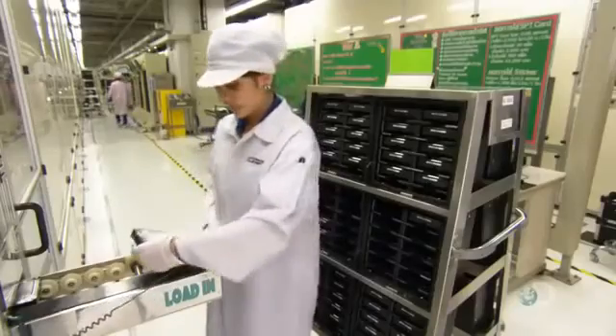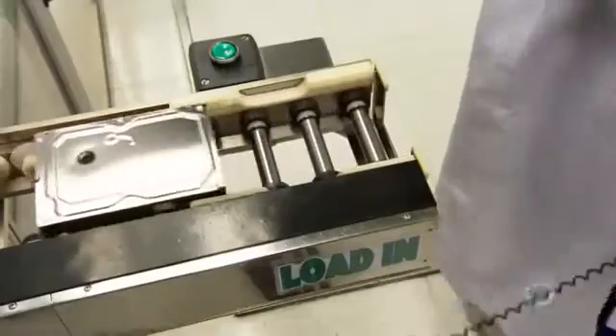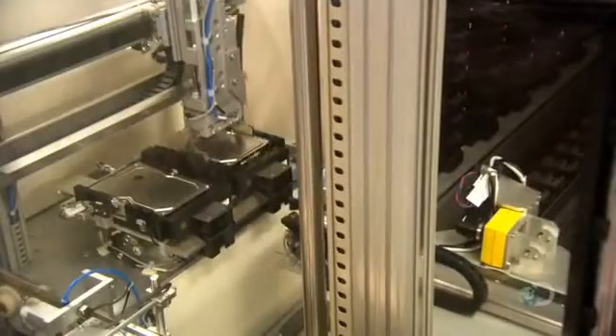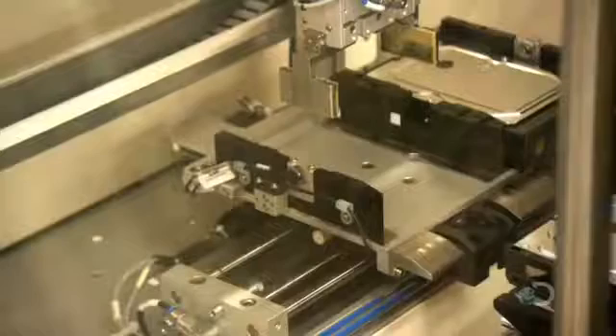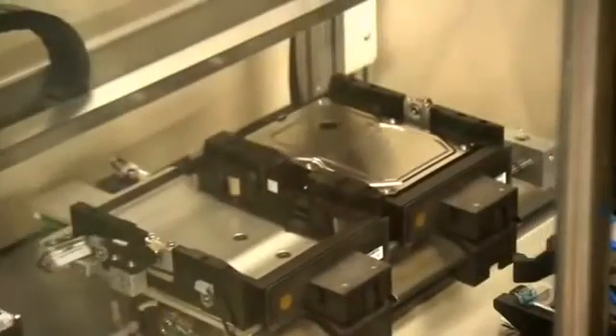There's another slightly different system for testing. In this one, the employee places each drive on a conveyor that delivers it to a robot tester. Having two tester systems ensures that if one goes down, they still have another one to carry on. After all, like humans, robots are not infallible.